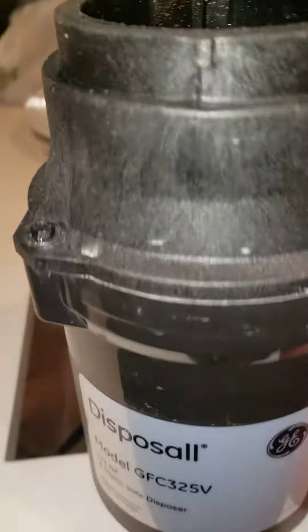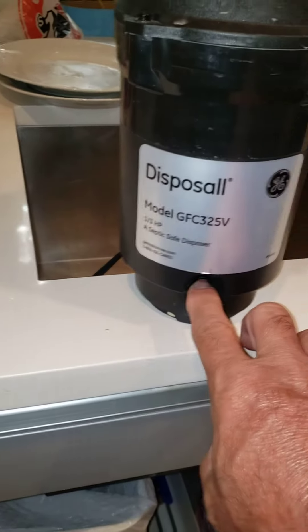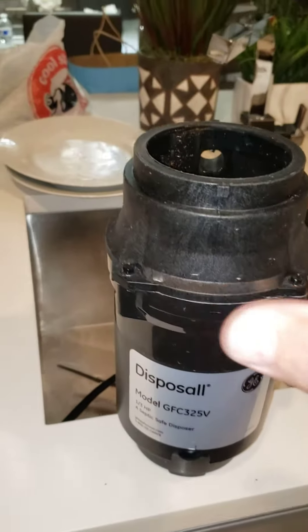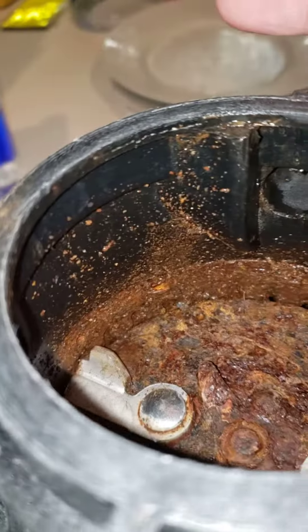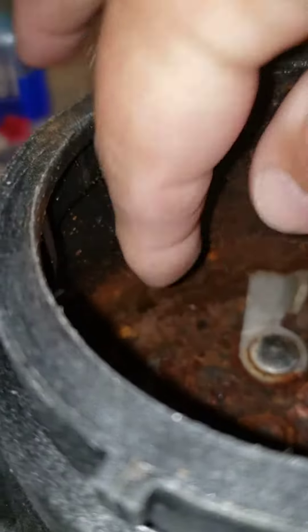I went and took it all apart just to get it to work, so you don't have to do what I did. If your garbage disposal doesn't work because you're on vacation and you come back, just look for this little red button and push it in. Then the unit will just still be jammed, so run it for a second, run water, take a screwdriver and try to turn it.